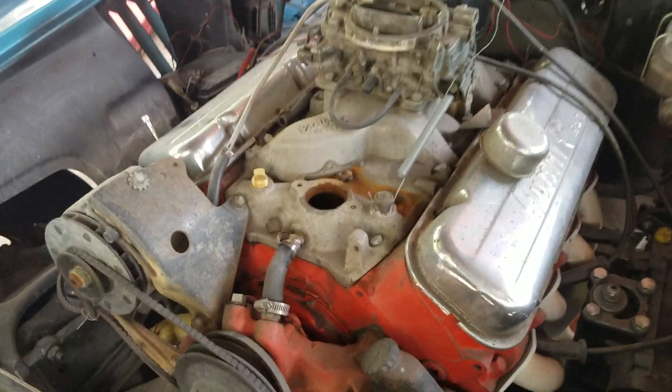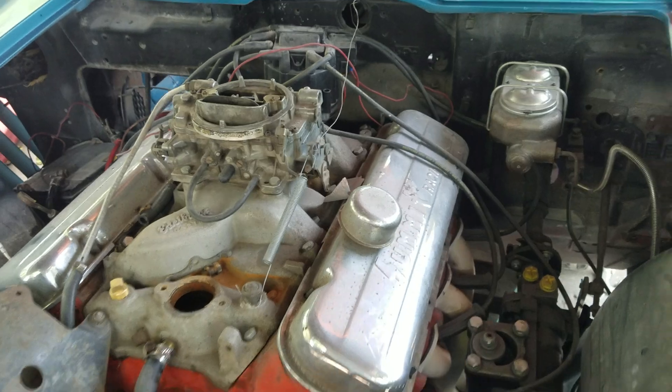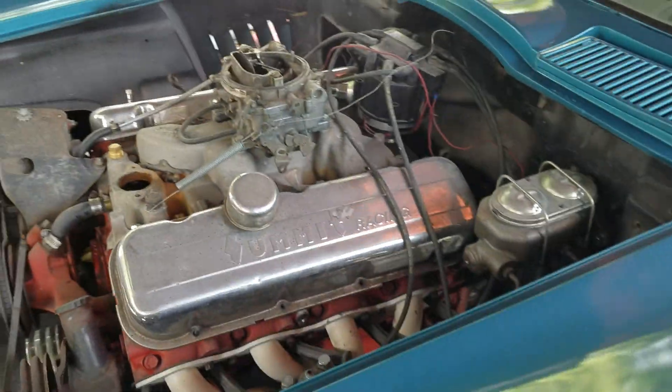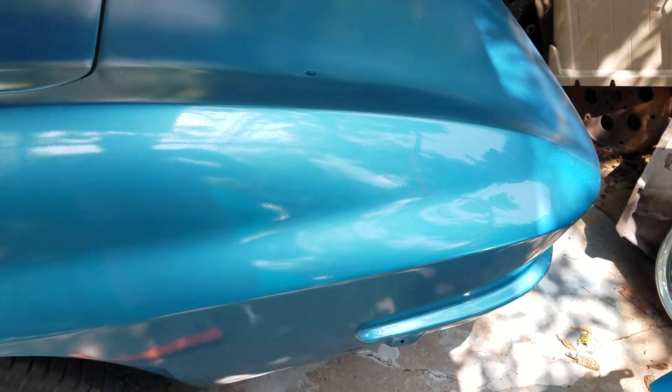I've got to hook up all my fan belts and put the radiator in it and everything. I've got the block full of water to run it just a little bit, but I can't really run it too much or it'll overheat until I put all that stuff in. But like I said, it's a lot of stuff that I still have to hook up now.